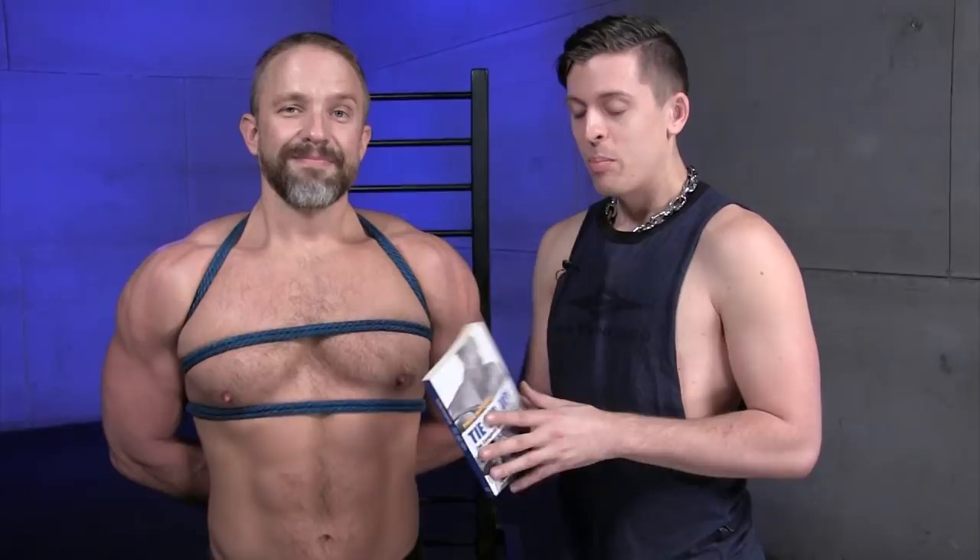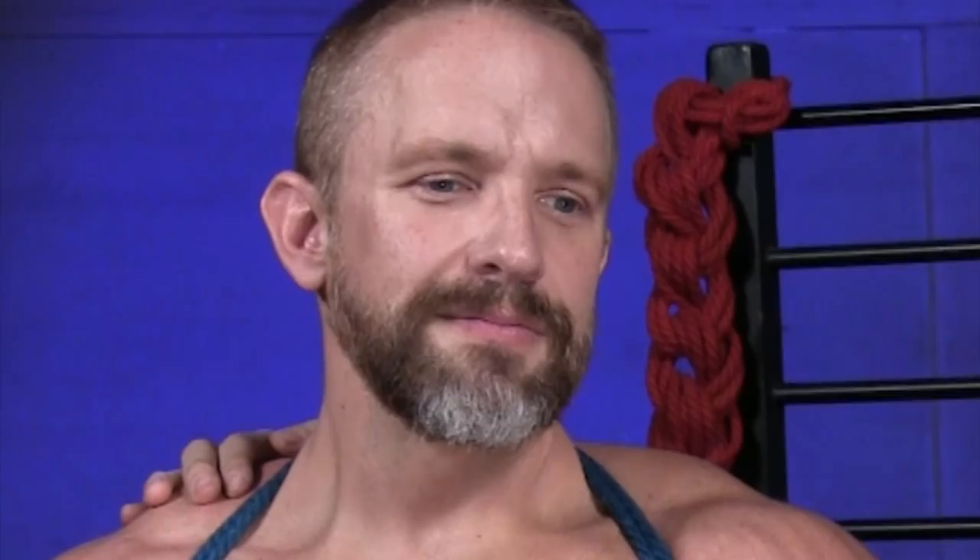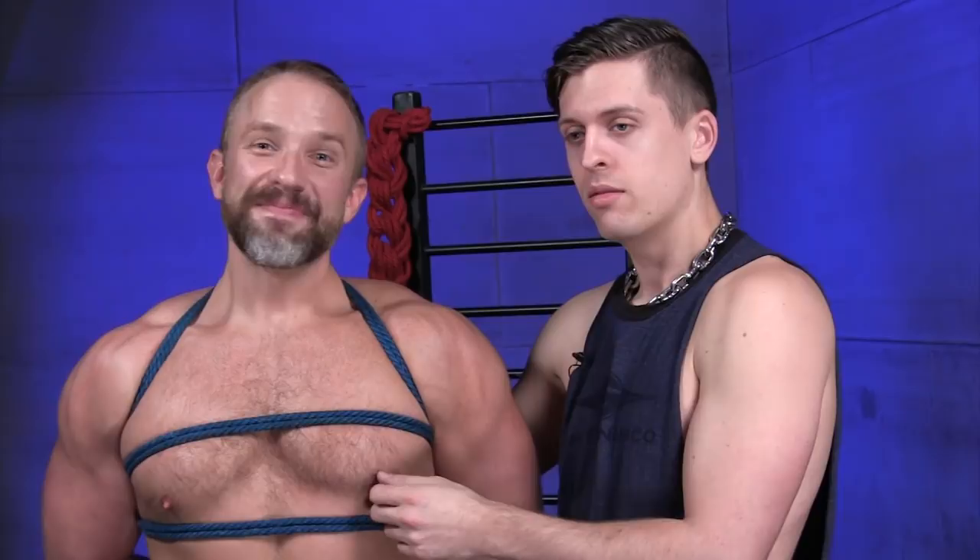Mr. S Leather carries it so you can find it there. It's written by Steven Niedermeyer — great book with lots of really great ties. Thank you again Dirk for joining us. At the end of the day, whether you're tying someone up or you're the demo bottom, always have a safe word. Today's safe word, Dirk, is... 'play with my nipples.' Wait — so does that mean stop, or...? You have to figure that out.